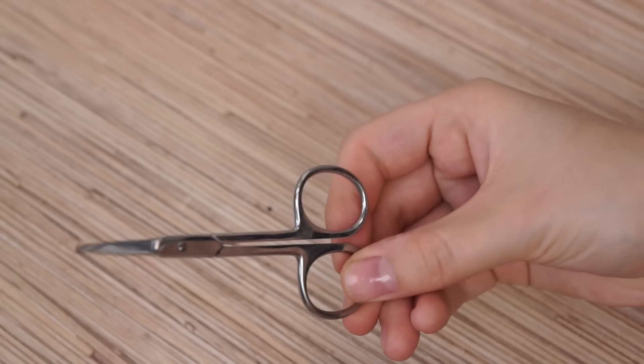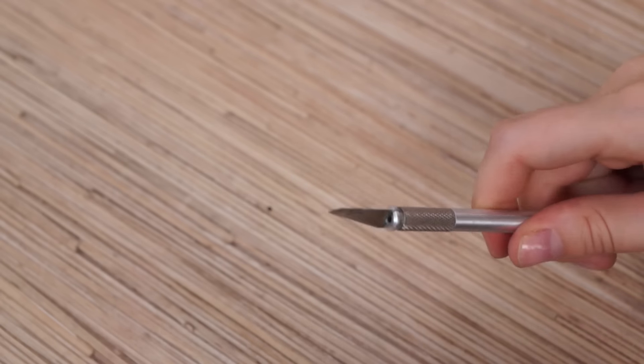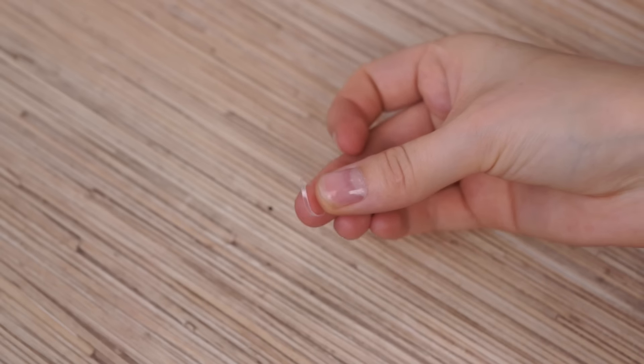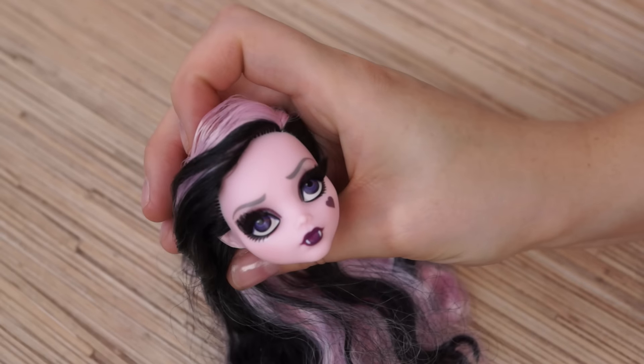So you will need small scissors, tweezers, exacto knife, scrunchie, super glue — and my victim is Deluxe Trocolora.